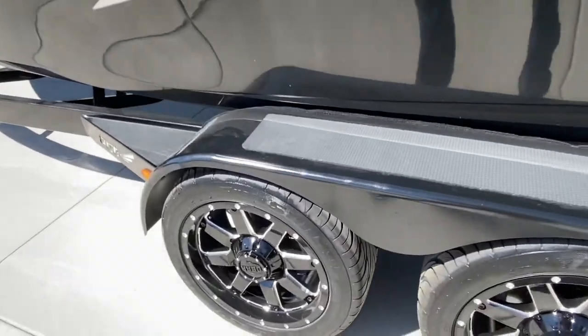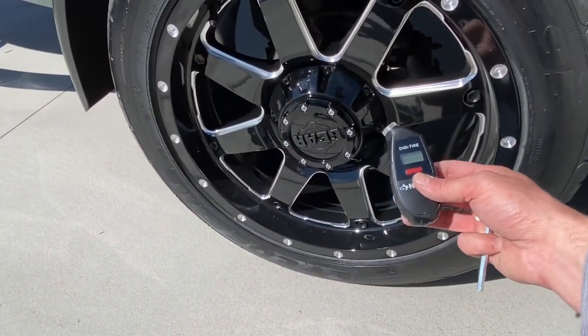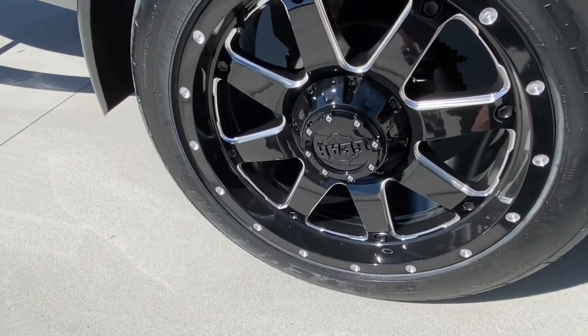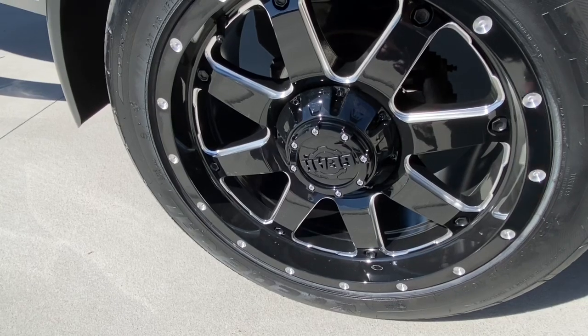Check the PSI — I keep it about 50 PSI on each tire. Check those, and then I'm going to take these caps off and make sure all of the lug nuts are torqued down.